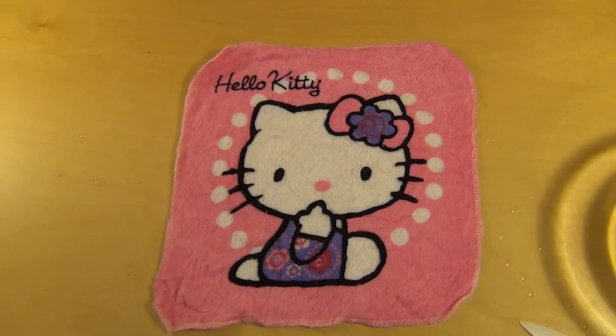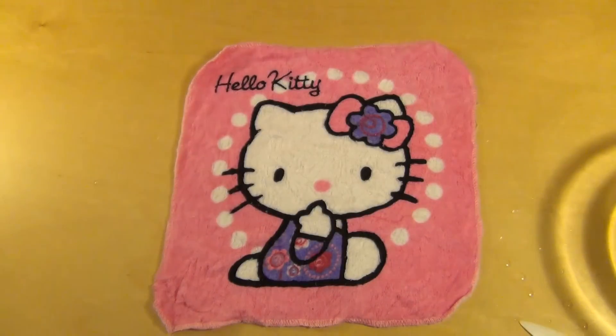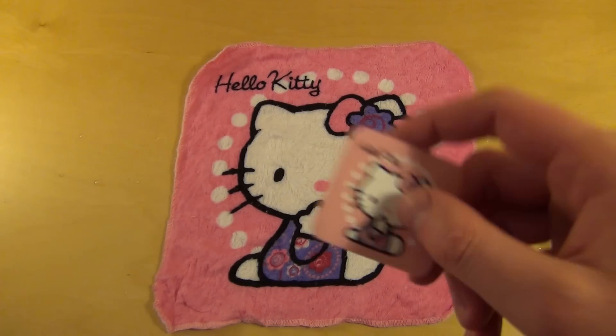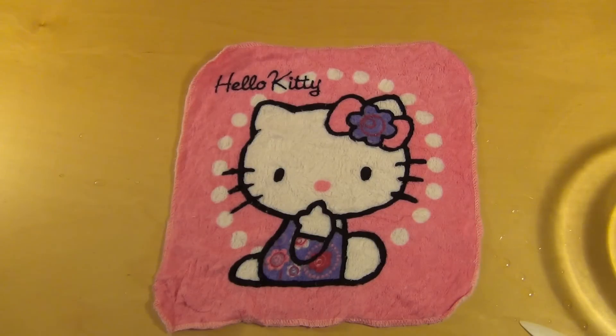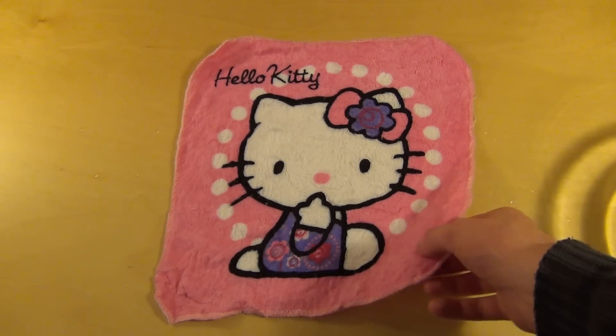And now you can clean your desk with Hello Kitty. — Episode 1065. Diesmal das Hello Kitty Magische — der magische Hello Kitty Lappen. Und zwar habt ihr ja gesehen, wenn ihr nicht direkt zum deutschen Teil gesprungen seid: Das ist halt so ein abgepacktes Ding, ganz klein. Und dann saugt sich das mit Wasser voll.